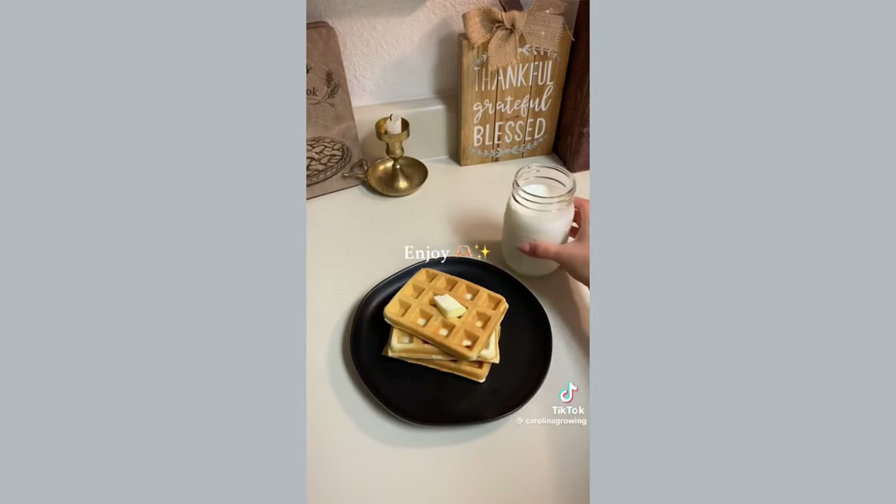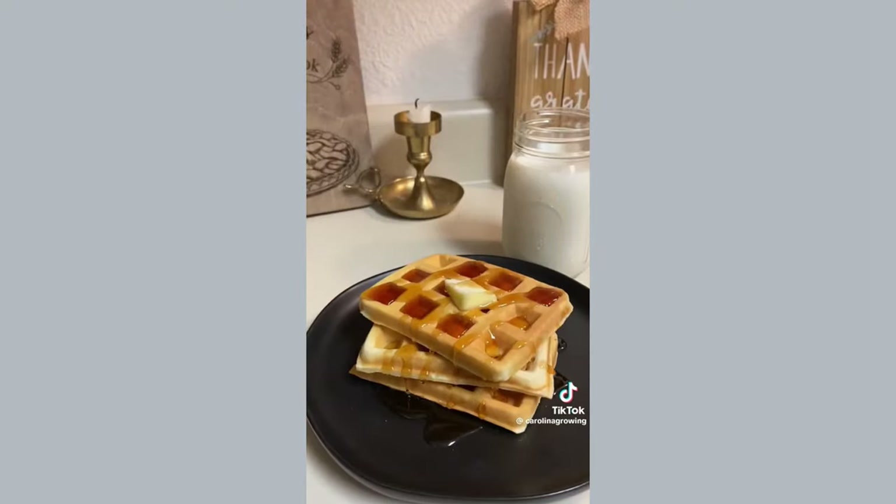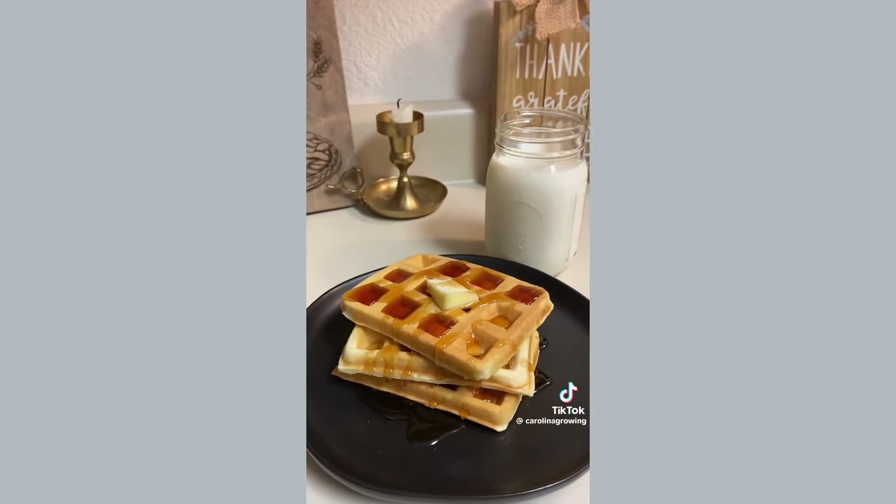And that's it. If you want to reheat your frozen waffles, go ahead and put them in the toaster just like you would with Eggo waffles.